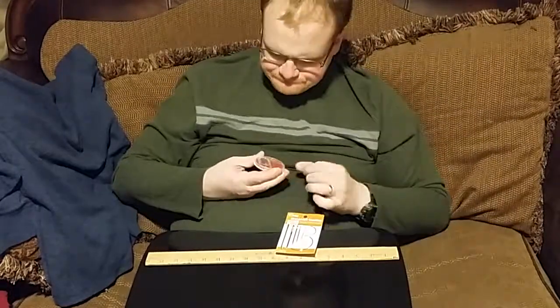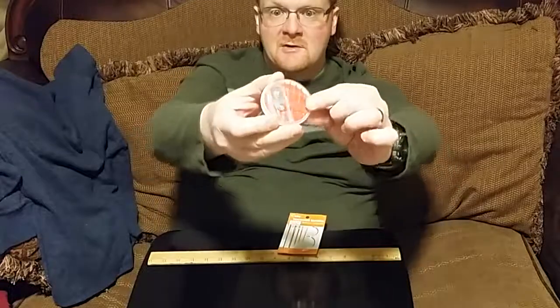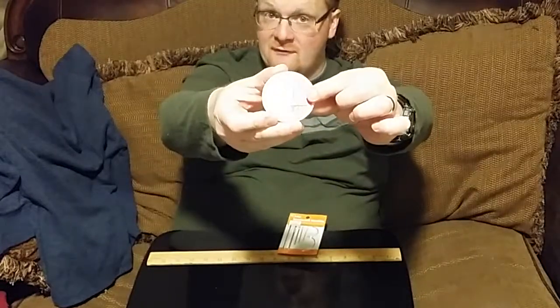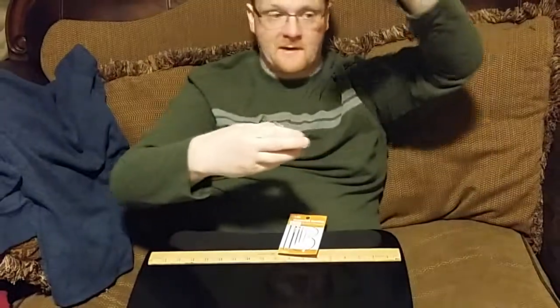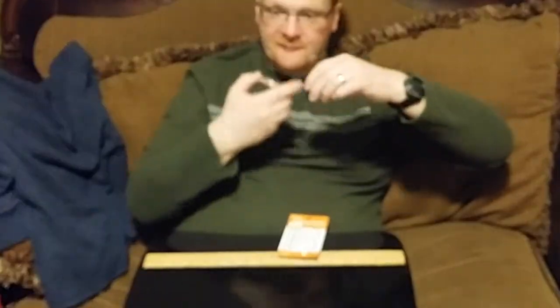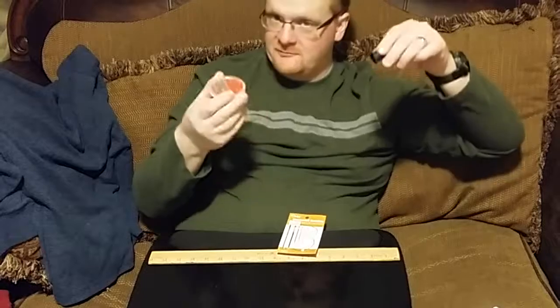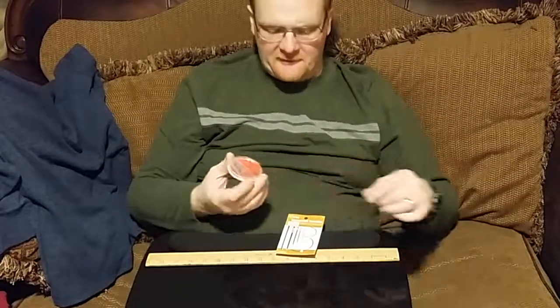This is a Singer kit, and the eye of some of these needles in the kit are very, very small. They accommodate threads that are very, very small. And we have ways of getting thread into the eye versus licking it and trying to stick it in the hole, which most people do. We'll get to that momentarily.